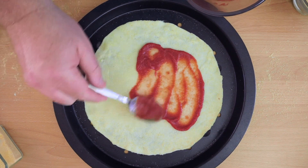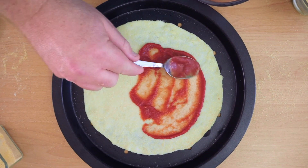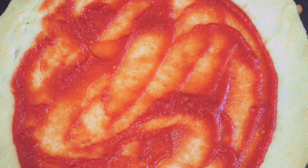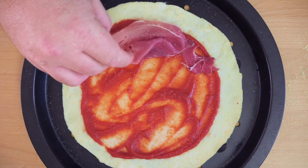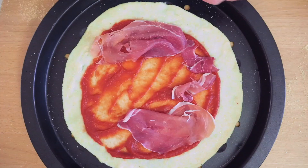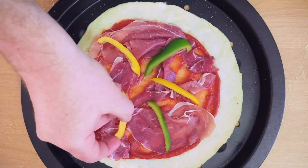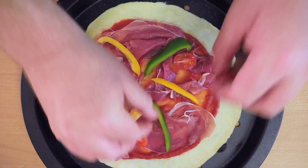I'm starting with a really thick tomato paste so I can have the most amount of tomato flavor with the least amount of moisture. Then I'm coming in with some Parma ham — hey, I said this was going to be gluten-free, not vegetarian! Then some fresh peppers, mini plum tomatoes, and some black olives.